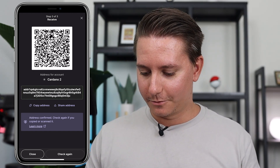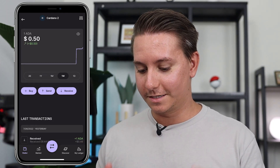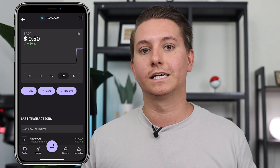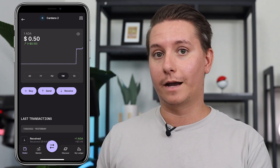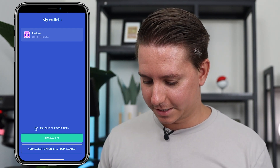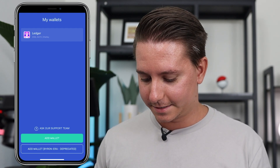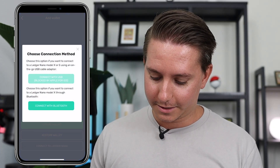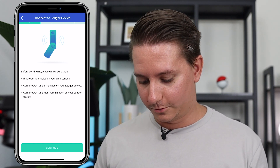You can't actually stake within Ledger Live — if you go back out, there's no option to stake. So we're going to sync up the Yoroi app. Head to the link down below and install the Yoroi mobile app from the app store. When you first install Yoroi, it will be blank with just an Add Wallet button. Click that, then click Connect to Ledger Nano, and select Connect via Bluetooth. It will tell you to make sure the device is on, connected, and the app is installed — we've already done that. Click Continue.